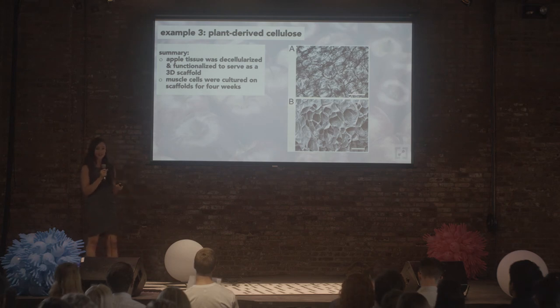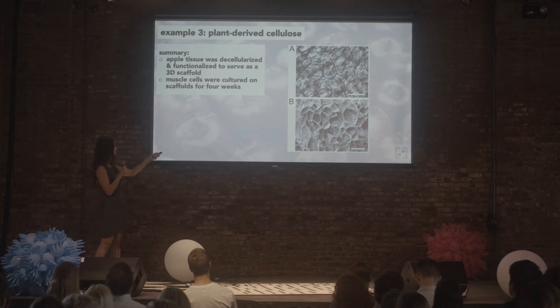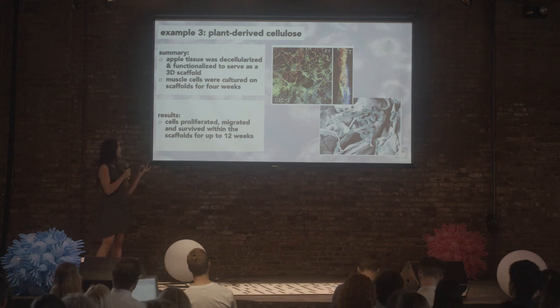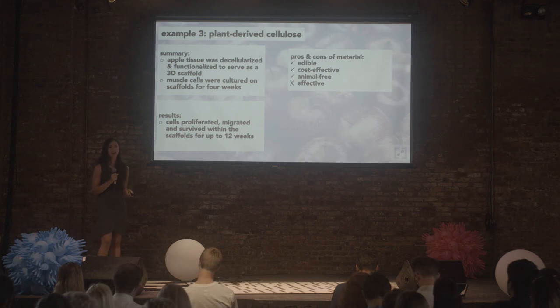My last example is cellulose. Research done by the Pelling Lab in Ottawa used plants — just like you can decellularize meat, you can decellularize plants. When you decellularize plants, what's left behind is cellulose, or the cell walls. This is a photo of decellularized apple, and they grew a bunch of different cell types on it, including muscle cells. You can see the scaffold outlined in red, and the green and blue are cells that have infiltrated the apple and survived — they grew these for up to 12 weeks. It didn't look like the cells really formed muscle fibers, so that's an area for improvement. But cellulose is super cost effective, definitely edible, really marketable, and animal-free — we just need to optimize it specifically for muscle.